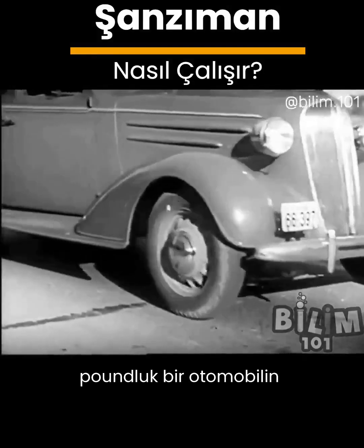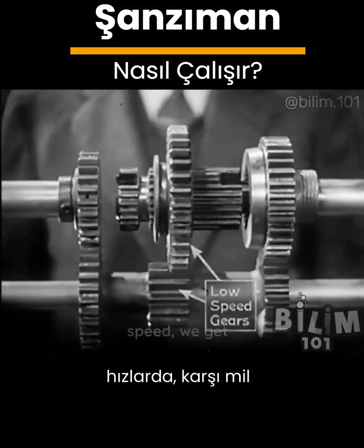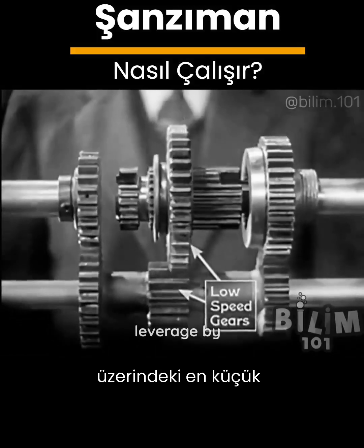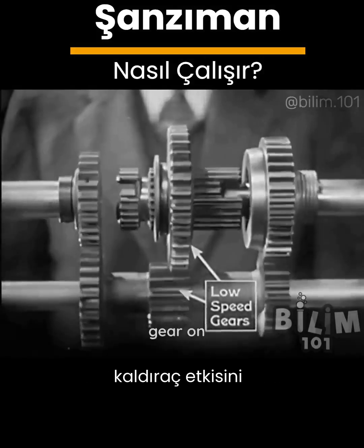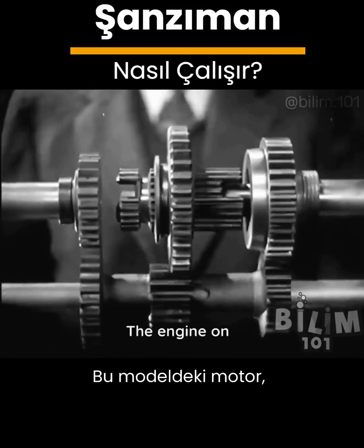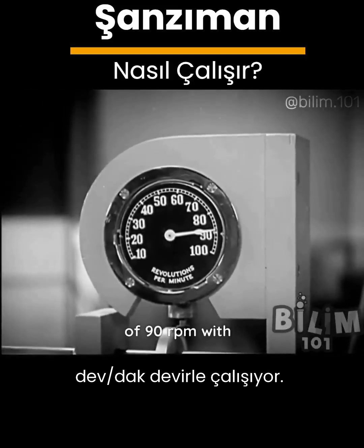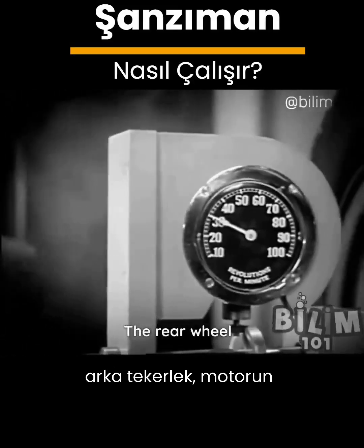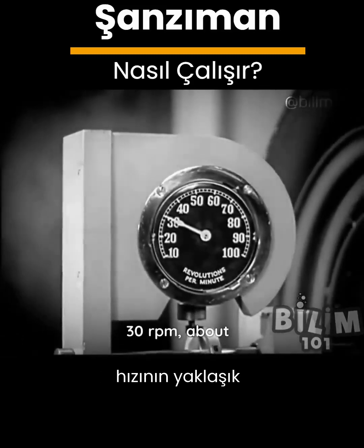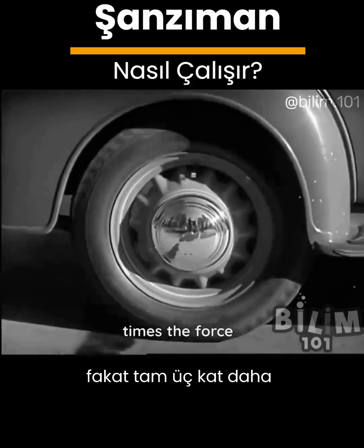A 3,000 pound automobile takes a lot of force to start. So in low speed we get the greatest leverage by letting the smallest gear on the counter shaft turn the largest gear on the drive shaft. The engine on this model is running at a constant speed of 90 revolutions a minute. With low gears in mesh the rear wheel is turning at 30 revolutions a minute — about a third the speed of the engine but with three times the force.